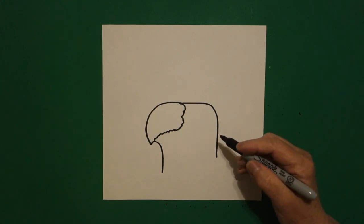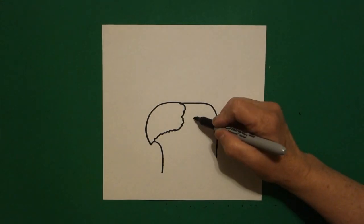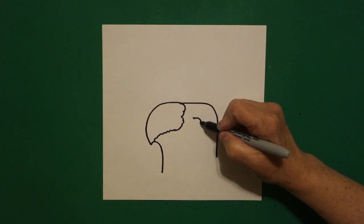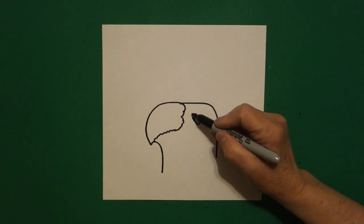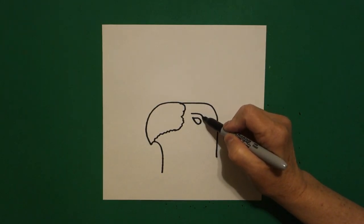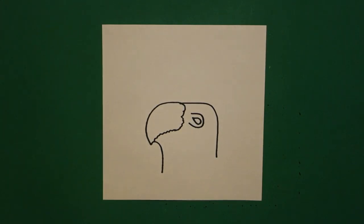I come back to the right, and right about here, I'm going to put a dot. From that dot, I'm going to draw a curve line out, up, connect. And right above that, I'm going to draw a curve line out, in, and up. Floating line again.